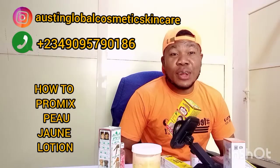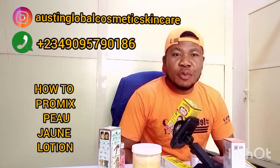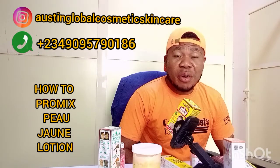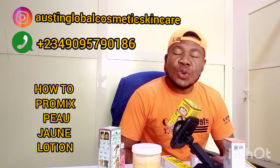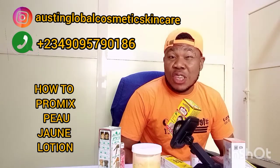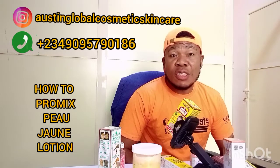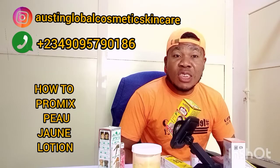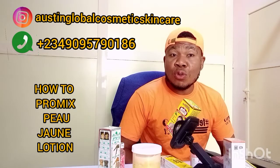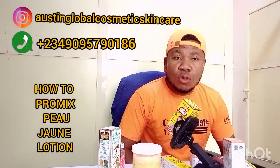Hello guys, you're welcome to Austin Global Cosmetic Skin Care. If today is your first time coming here, I say very big welcome to you. Here is a place where you'll be busy — you'll get good information about your skin care routine, about your organic recipe for skin care, about your cosmetic pro-mixing. And here you'll get good reviews about good lotions.